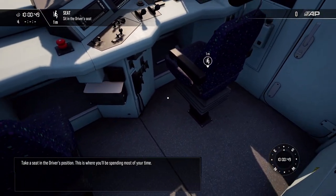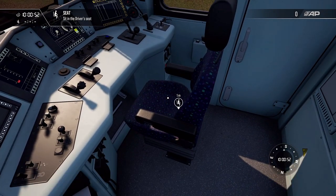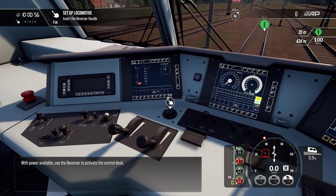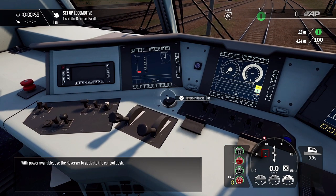Take a seat in the driver's position. This is where you'll be spending most of your time. With power available, use the reverser to activate the control desk.